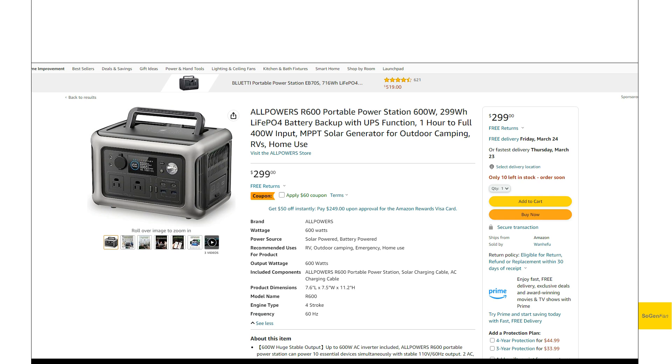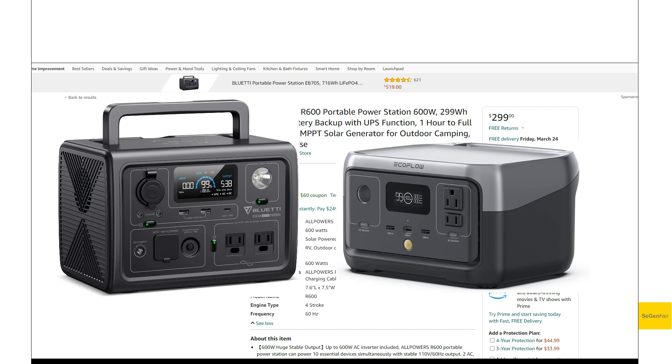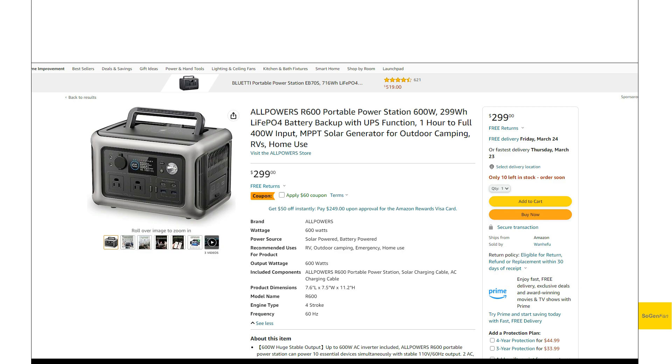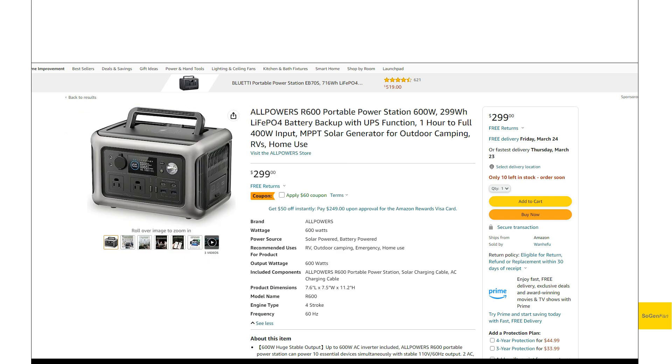Taking a quick look at the new AllPowers R600 — a very impressive unit. It's about 300 watt hours, in the smaller power station size class that's been dominated by the Bluetti EB3A and the EcoFlow River 2 series. This thing actually has some better specs than both the Bluetti and the EcoFlow, including specs that are even better than the EcoFlow River Max.